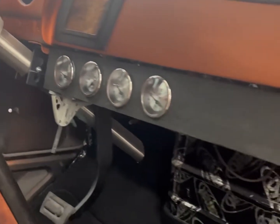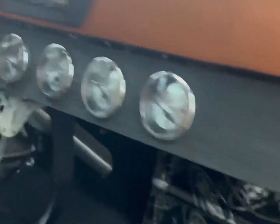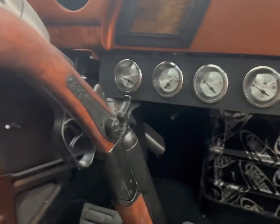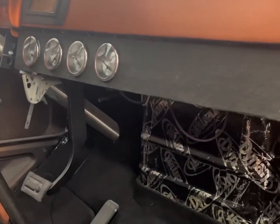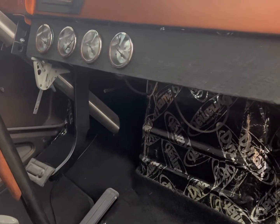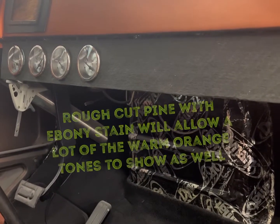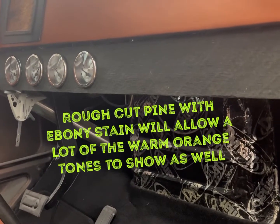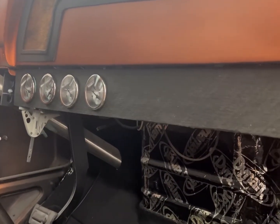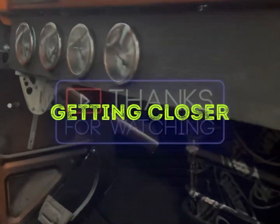I wasn't digging the just bare barn wood look, so I took that piece of barn wood and used Minwax ebony stain on it and I think it looks a lot better. I'm going to try another piece of wood — I want to do a piece of rough cut pine and stain that black and see if some of the natural color of the wood comes through on it. I'll keep you posted.